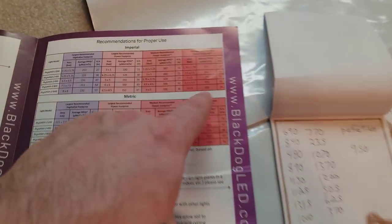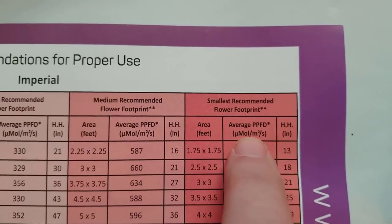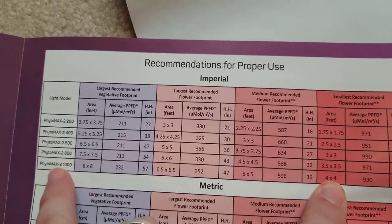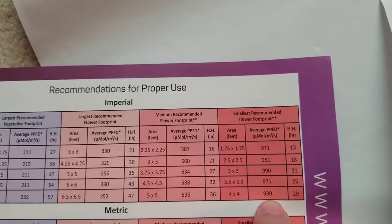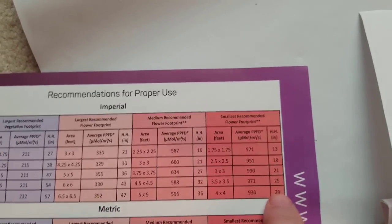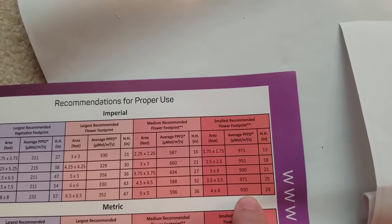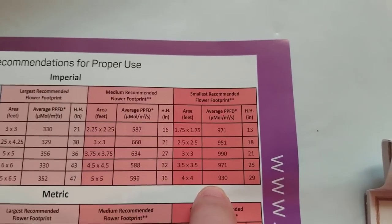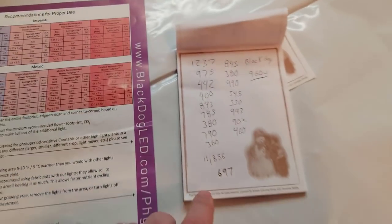This is a flat-out lie. This came with the light — look at what they claim. For the Phytomax 2 1000 covering 4x4, they say the average PAR should be 930 at a height of 29 inches. You just saw me do a live video at 29 inches and we did not get 930 — not even close. We got 697. That's a huge discrepancy — that's not a mistake, that's a bold-faced lie. If they're willing to lie about that, what else are they lying about?